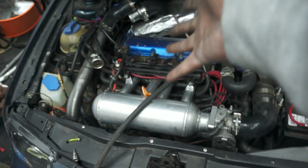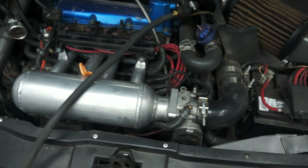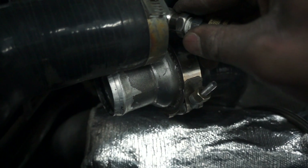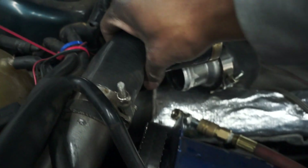Okay guys, the car is back together. I tried to make a little time lapse but ran out of memory. Everything is all hooked up and tight. I'm going to go ahead and grab the air and let's test. We've got about 30 psi in there so we should be good — let's fill it up.